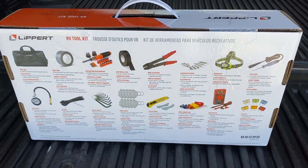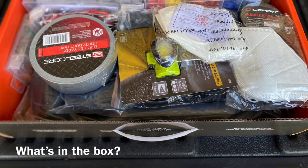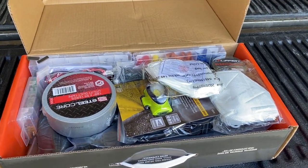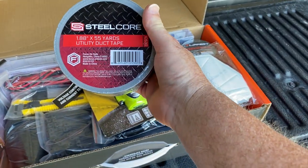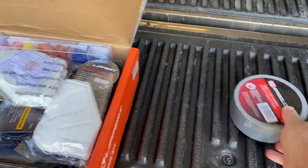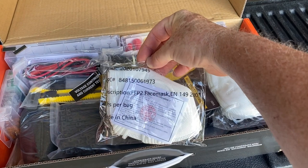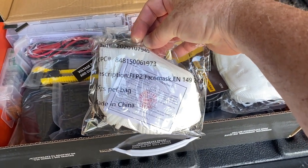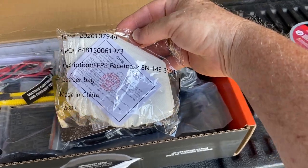We'll unpack it and let you know what it looks like inside. This is how it comes in the box. We'll take items out one at a time — starting with a roll of duct tape, 55 yard, 1.88 inch. Next we have an assorted set of dust masks, and there are actually two packs of the face masks.